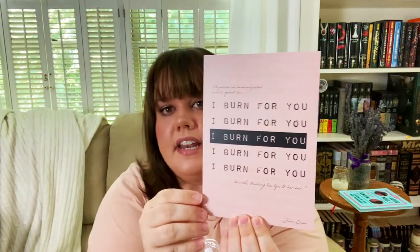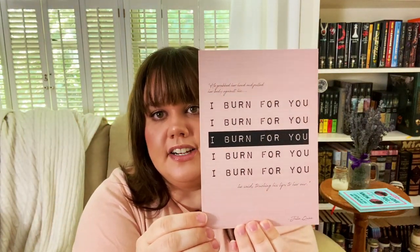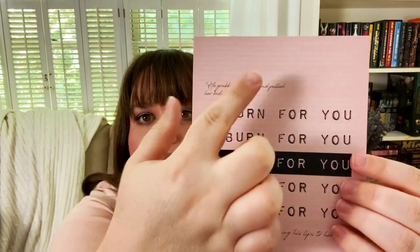Next up we have an 'I burn for you' print, which is such a good quote. The way that Simon delivers that in the show was something else. 'He grabbed her hand and pulled her body against his. I burn for you, he said, touching his lips to her ear.' The page is actually behind it in white, real faint, but that's a really cool print.